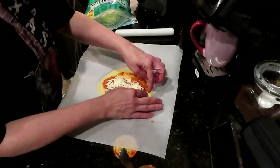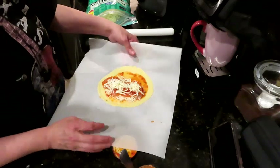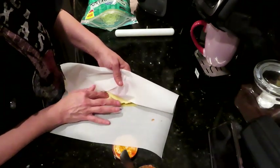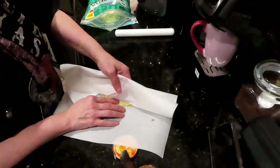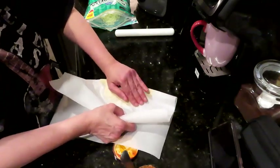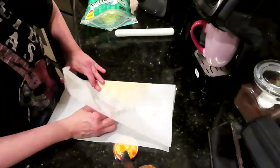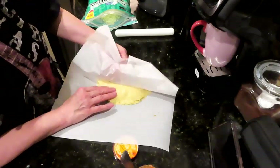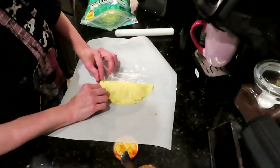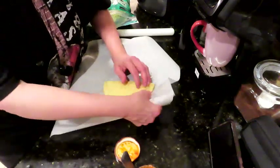We were all chatting in the comment section about what all we could make with this dough — it is amazing and it's not sticky. You don't have to have wet hands; it's really a lot more forgiving. We're going to hold our stuff together and use the parchment paper to roll it over, getting as many areas pushed in and sealed up as possible.